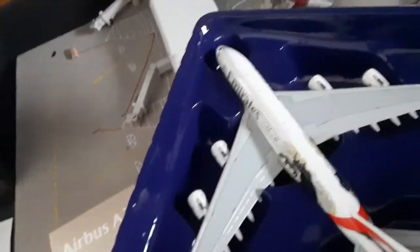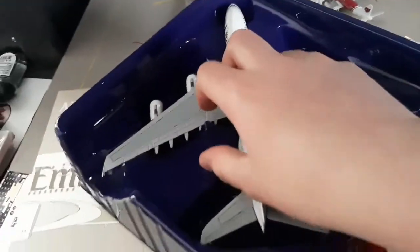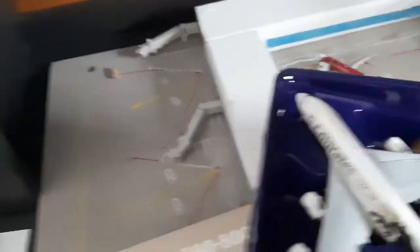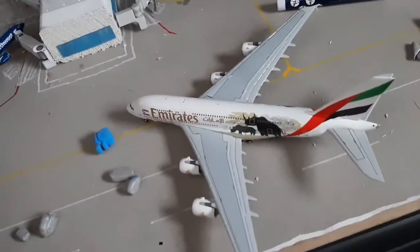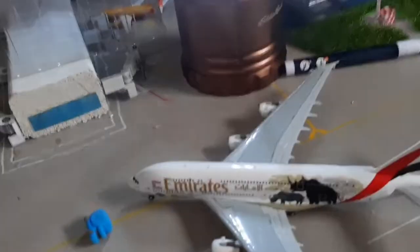We have this humongous plane. This is cool, guys. It's so heavy. I'm gonna set it down here, pause it, get some light real quick, and we're gonna get back into the review. Okay guys, look at how insane this looks.